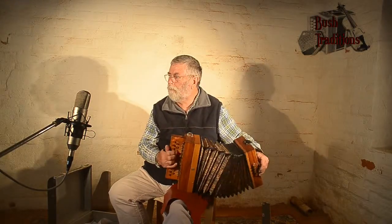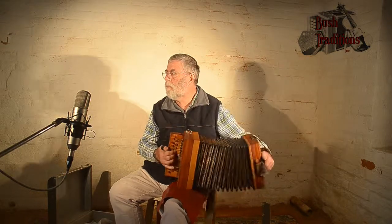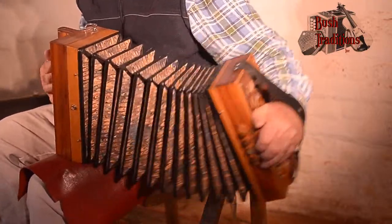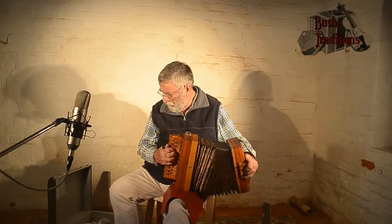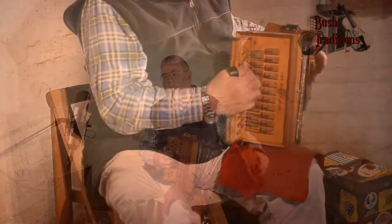This one was for the third figure of the first set.